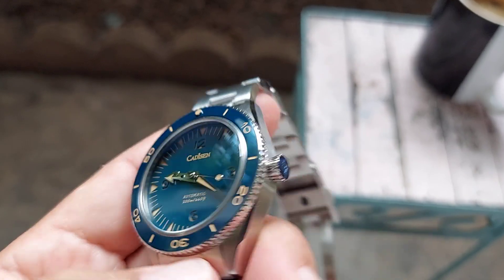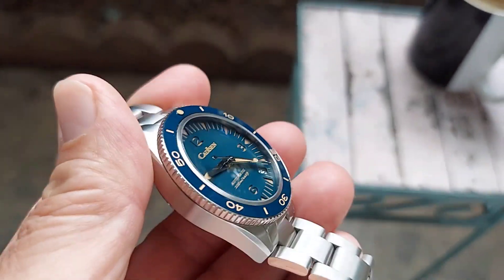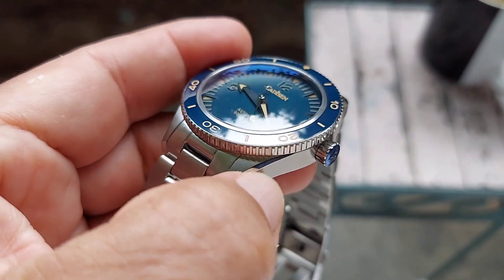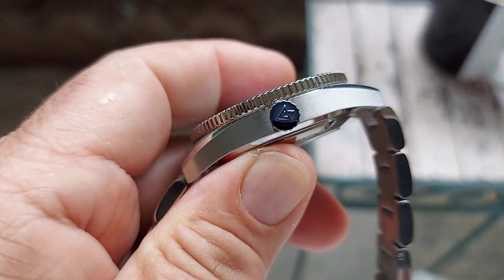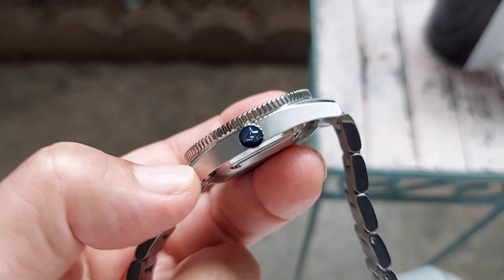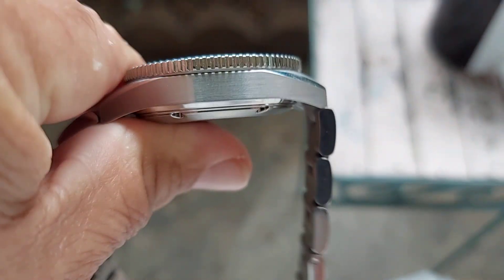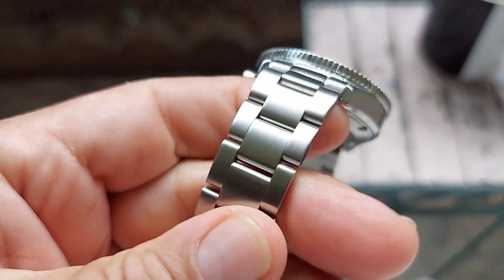This watch is all solid stainless steel all the way through — brushed, all brushed. It's got a little bit of polishing on the corners but mostly brushed, and it's very well made as far as the stainless steel and finish on it. Very well finished on every side, as well as the bracelet.